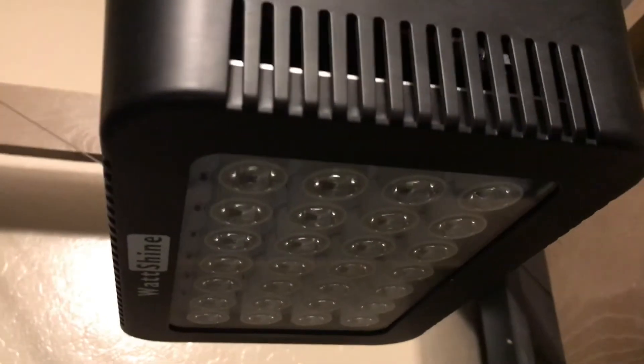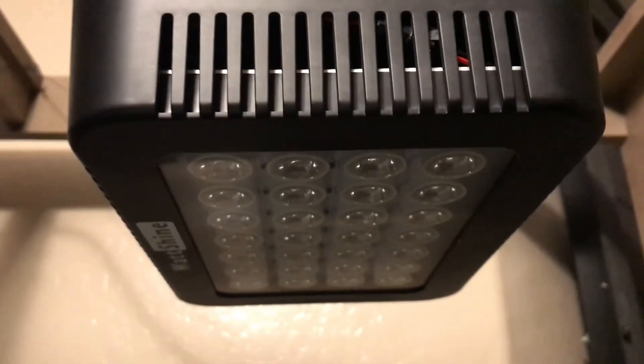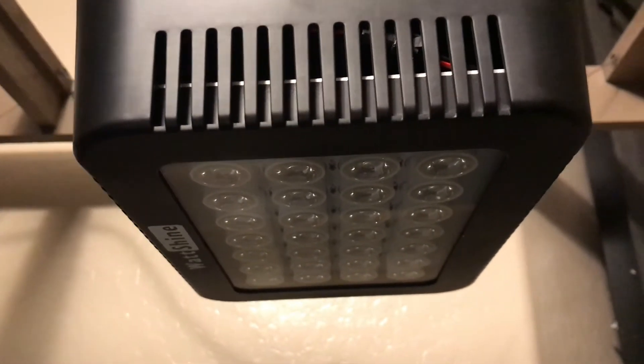The good thing about LEDs now is that when you do have a single LED burn out, it does not take out the entire light fixture — it just eliminates that one bulb, as shown in this picture.